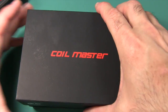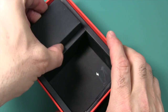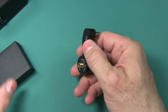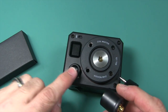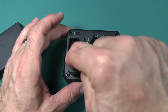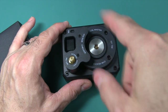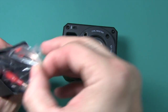In the box you get a giveaway card, some instructions, another box, and another device. This accessory has two holes and a button — you can put it on like that and test how much voltage an external battery with a 510 plug is putting out. You can also put your atomizer on here and test for voltage drop.